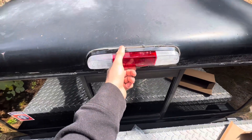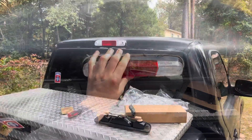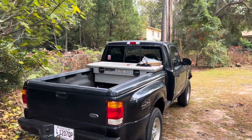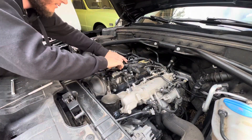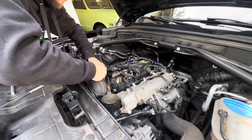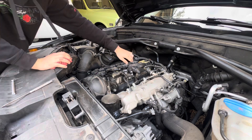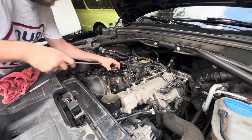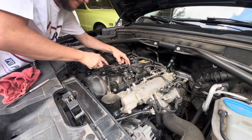There we go - that's gonna look a whole lot better. Yeah, let's screw this thing in. Yeah, that looks ten times better. Oh yeah, like the cool blue light.